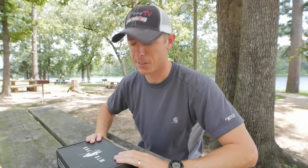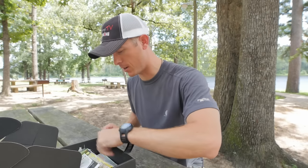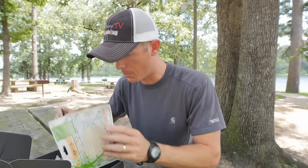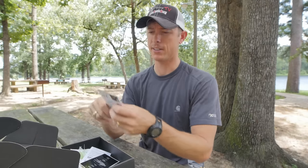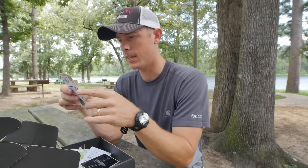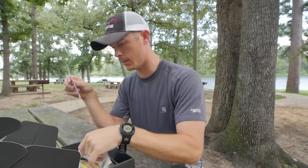Alright, here we go — got some good stuff in here right off the bat. We'll dig into our paperwork first: always get the sticker, always get the scratch-off, and your little newsletter with the details. You've got your KVD on there. Let's look and see what's inside. So we got six baits this month, and wow, there is a Redemption spinnerbait in here from Lucky Craft, so we'll get into that one first.